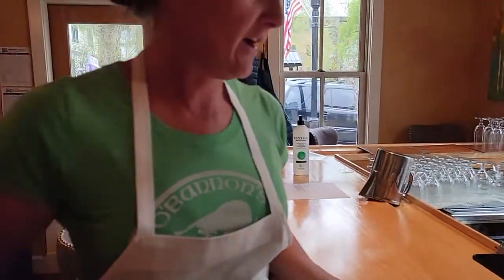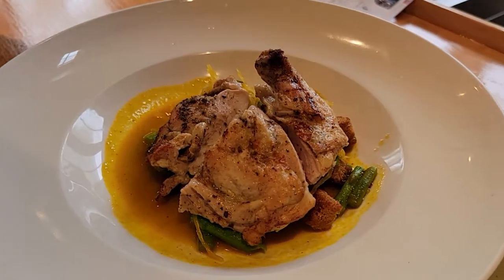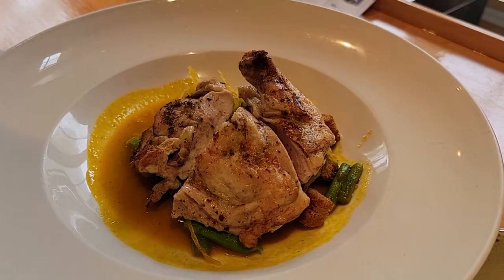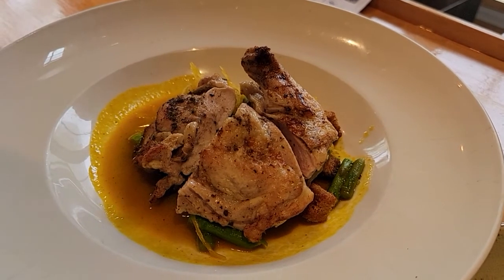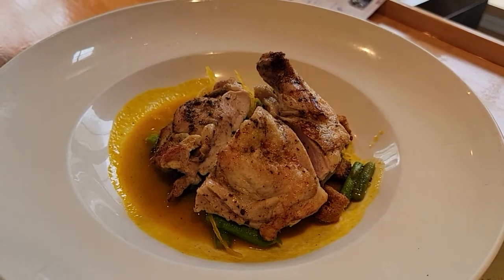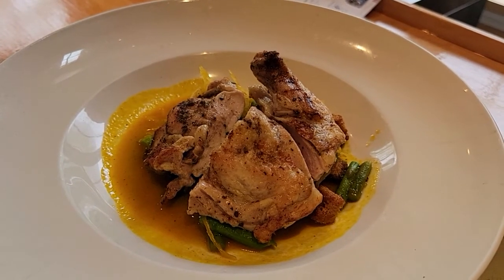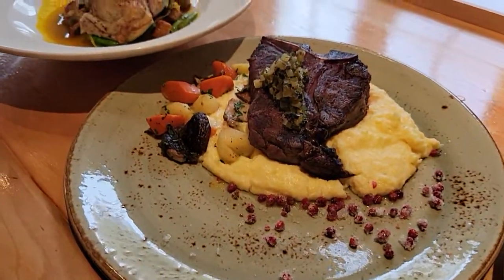We have our Colorado chicken breast — this is an airline chicken breast, which means it has this little bone right here — and it's being served with a spiced carrot jus, spaghetti squash, carrots, halloumi, and brown croutons. This can be done gluten-free without the brown croutons, but it cannot be done dairy-free because the chicken has already been cooked with butter through sous-vide. The elk is gluten-free as well.